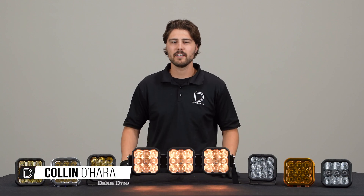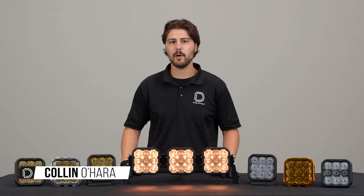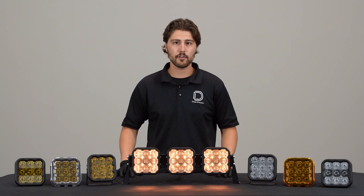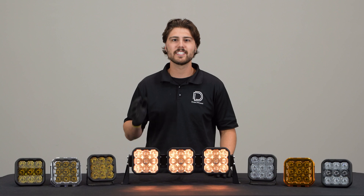Hi, Collin with Dowd Dynamics. Today we're going to be going over the backlight feature on our new SS5 LED pods. You've probably seen the insane amount of light output that our SS5 has, but today we're going to be going over another feature that our SS5 has that is unlike any other pod on the market — it's selectable backlight.